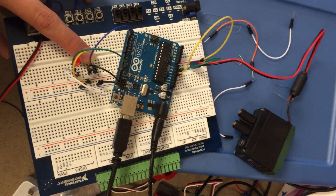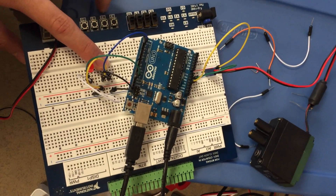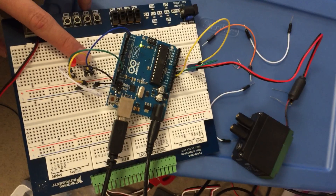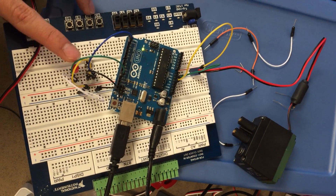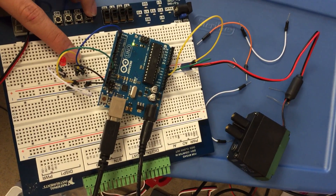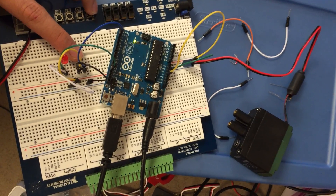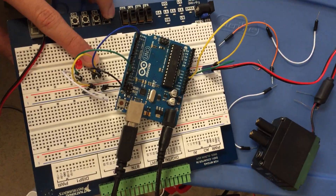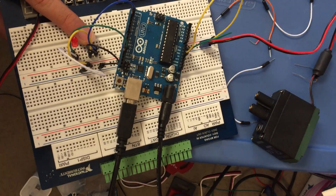So this is the motor with the button pushing. Whenever the motor moves, it basically acts as an LED. So when the LED is on, it's moving. The LED acts as kind of the motor, so when it turns off, the motor stops.